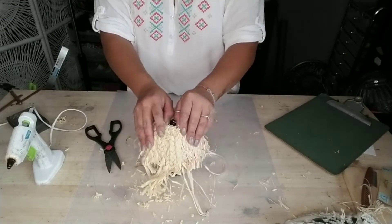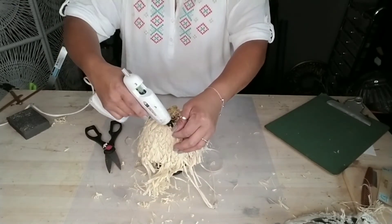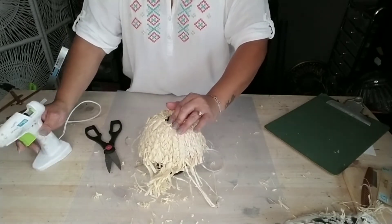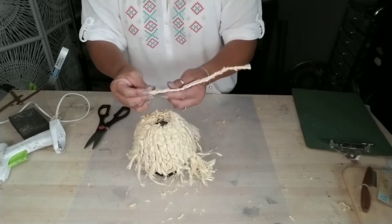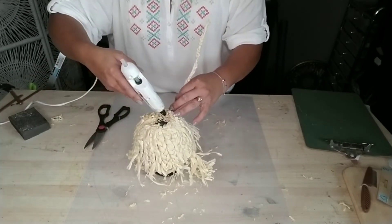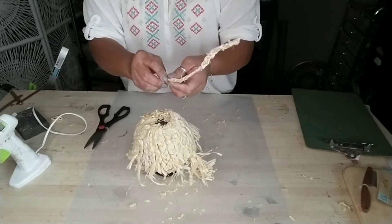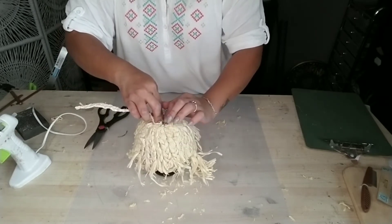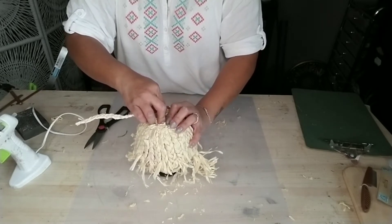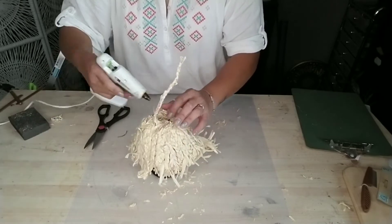Trim off as much as you can. There's going to be an opening at the bottom of the bowl, so grab another braid and start wrapping it around the bottom. Add a little bit of glue in the center of the bowl, then with your fingers wrap that braid around to start your circle. Hold it for a few seconds, then continue adding glue and wrapping the braid around to cover the bottom.